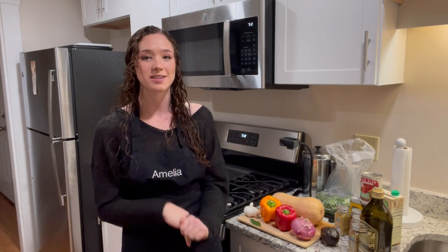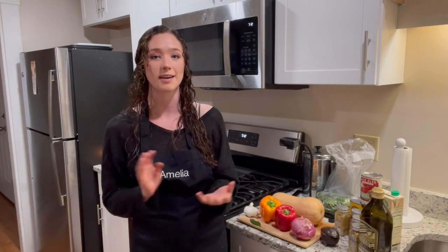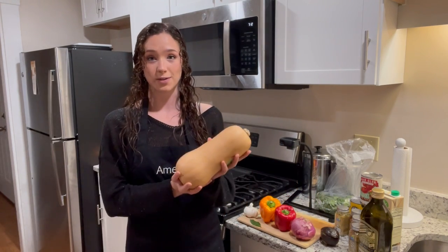Hey guys, welcome to my kitchen! Today we're going to be cooking a butternut squash and black bean stew, kind of like a chili. This month in February, the harvest of the month vegetable is winter squash, and there are different kinds of winter squashes — one of them is a butternut squash.